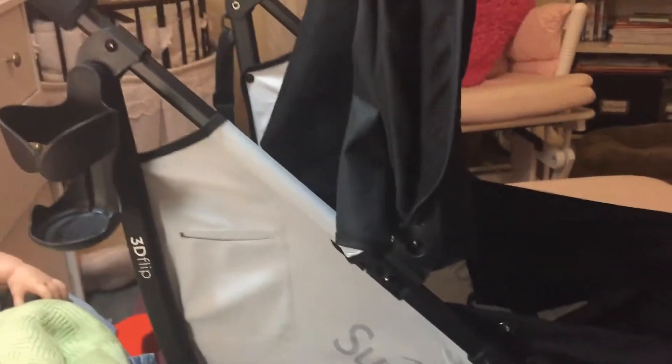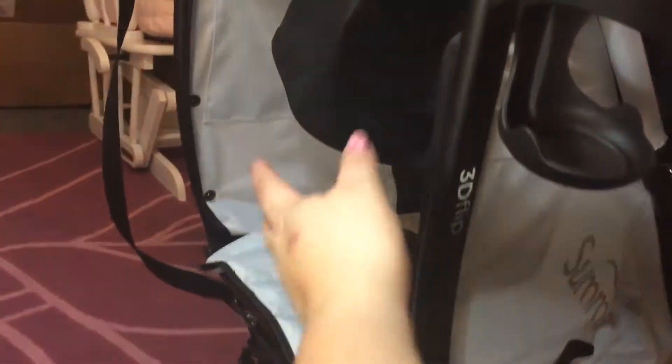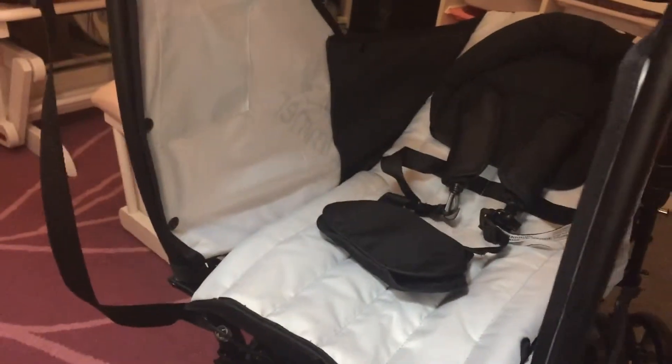So I wanted some sort of carrying system for the stroller. Most of them attach to the back and hang, but as you can see that's going to interfere — I'll move this because it's not set up — I didn't want it to interfere with getting in to access the baby, and I didn't want it to hang there adding even more weight to the tipping point.